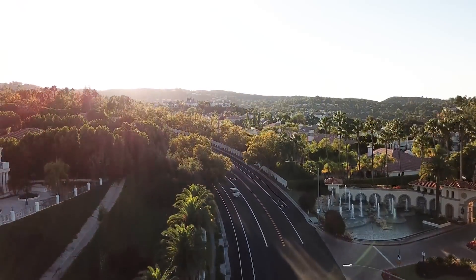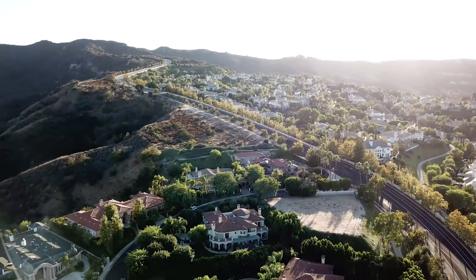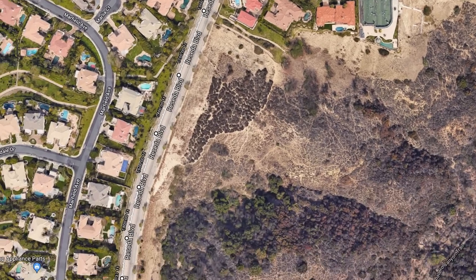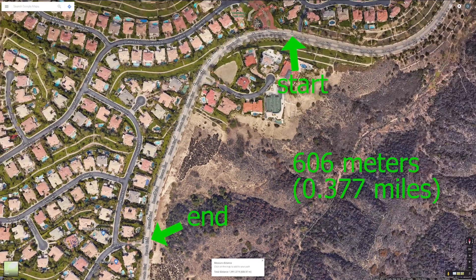The first thing I needed for the test was a very big hill. Fortunately, it's not difficult to find them in Southern California. Here I found a roughly 600 meter stretch of hill that seemed longer than most people would encounter, and long enough that I should see some results.